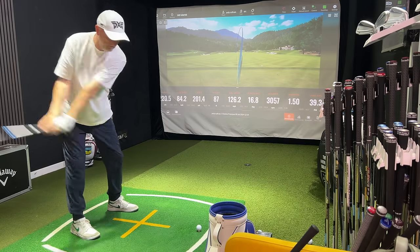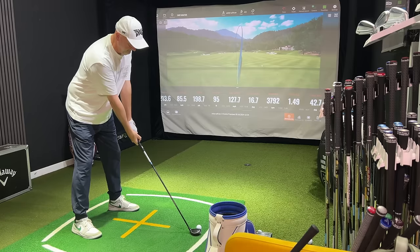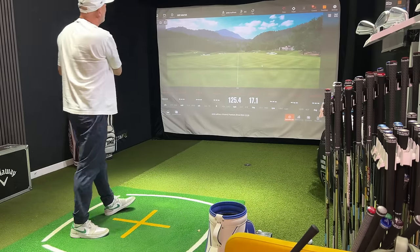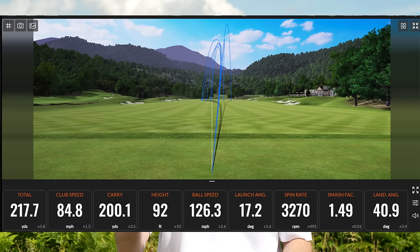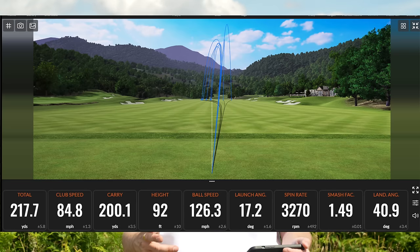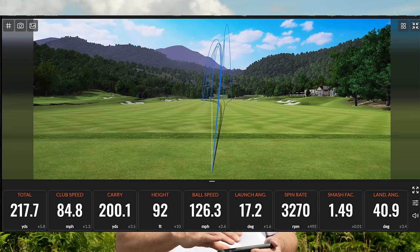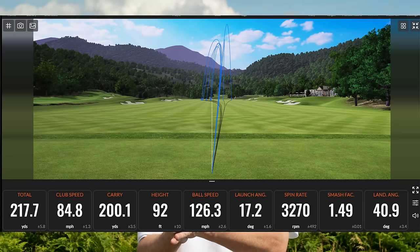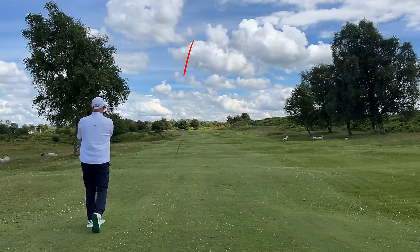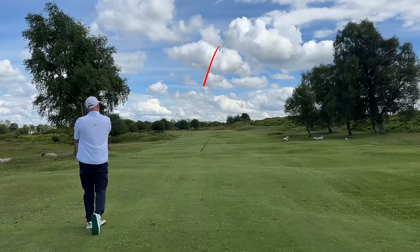From a data perspective, when we put the four hybrid into play, we got an average carry distance of 200 yards — 12 yards longer than my five iron, which is perfect gapping for me. Ball speed was 126, launching at 17.2, spin number very similar to the five iron, and descent angle similar as well. There's a slightly faster club head speed, partly due to the slightly longer shaft in the hybrid. Out on the course, it's just so much easier to play from the tee — so much more confidence, with a bit more bulk and mass behind the club head.